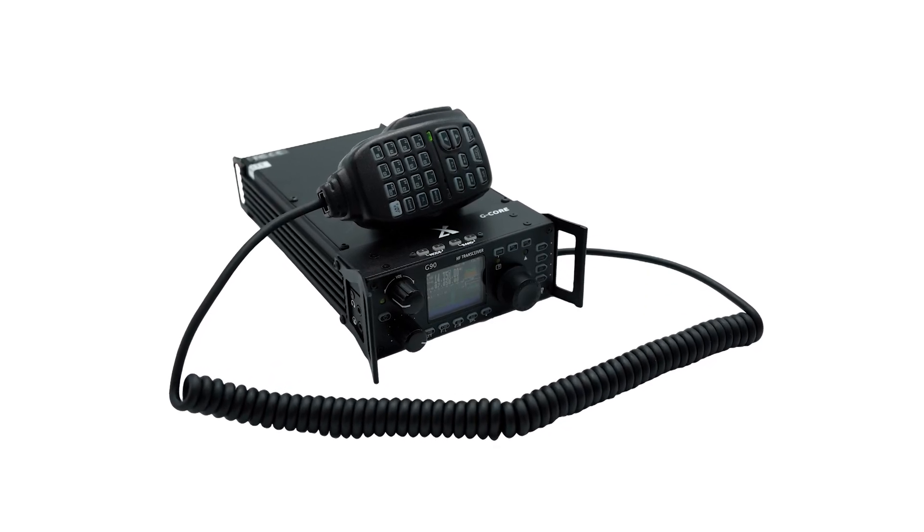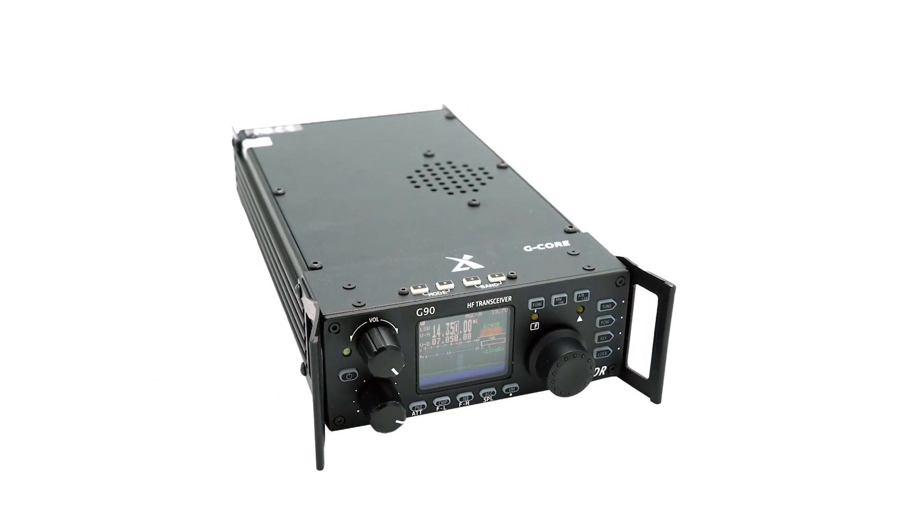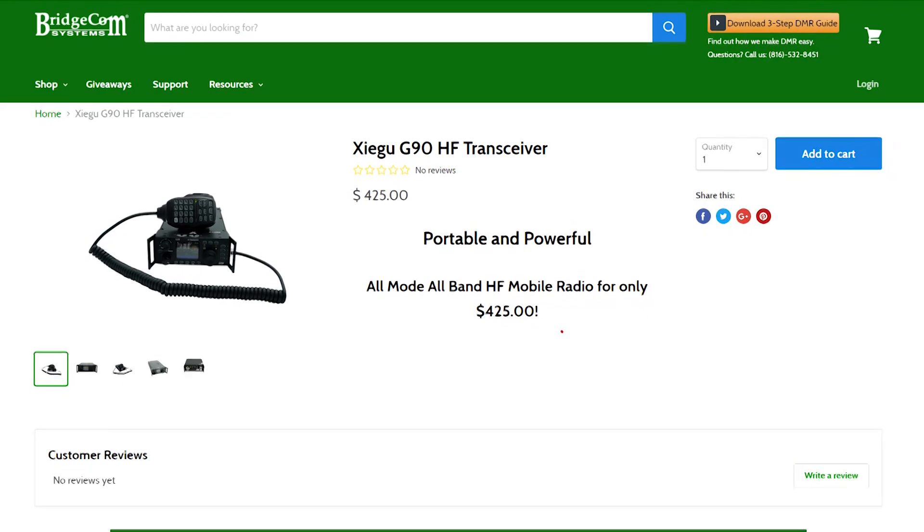The G90 delivers a powerful HF experience with a portable design so you can enjoy on-the-go. This portable HF radio is the perfect match for any ham looking to get started in HF.